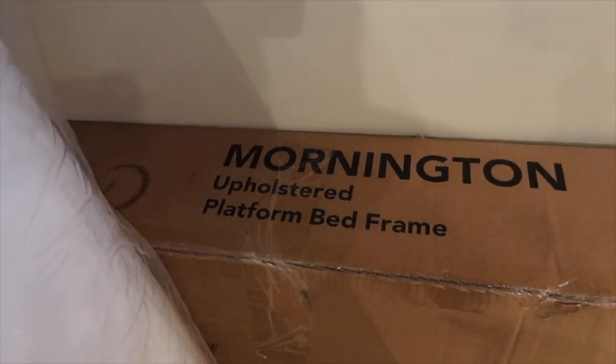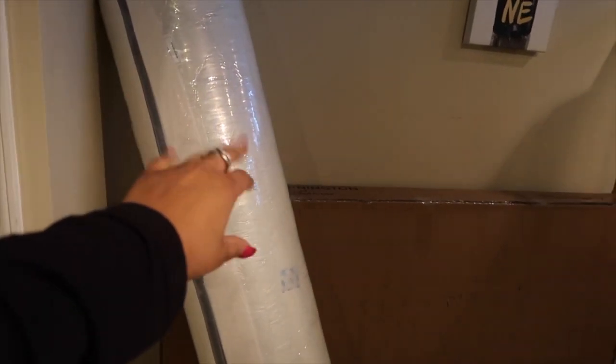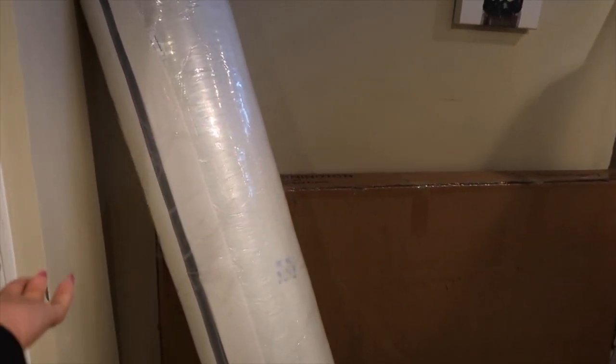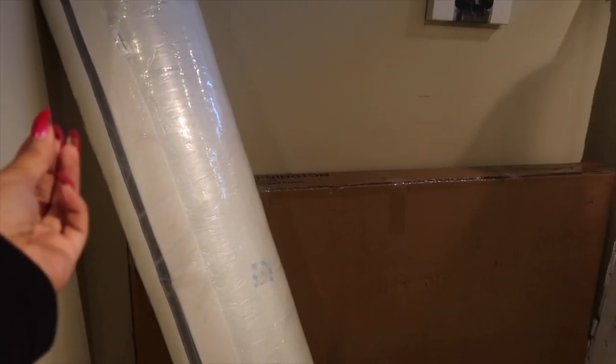And then this is the bed frame. So it's the Mornington Upholstered platform bed frame. Low key, I got it because it was the cheapest one. I'm going to open this — this is a hybrid mattress. It's a foam mattress and it has some springs. I didn't want to go too soft, so I got a hybrid mattress.